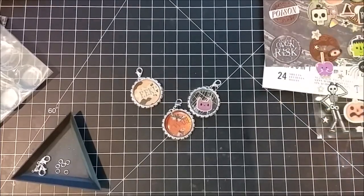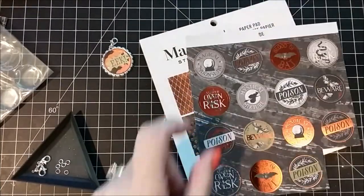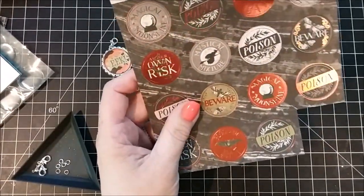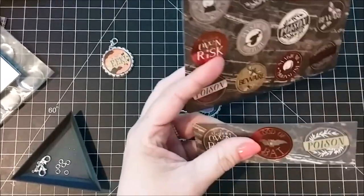Hi guys, this is Debbie from Debbie J's Crafting Corner and welcome to our fifth and final release of our collaboration with Mandy's Place. This week I'm going to be making some bottle cap charms. I'm typically a card maker so the last few weeks have been a little bit of a challenge while I try to come up with other ideas.